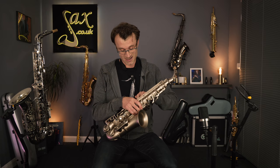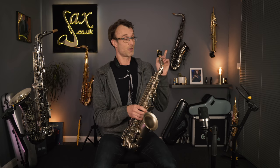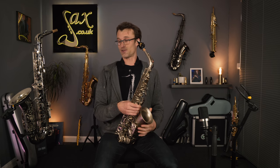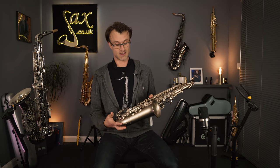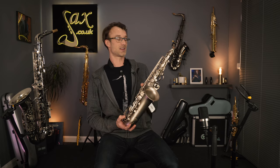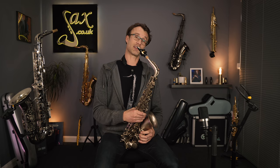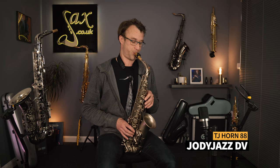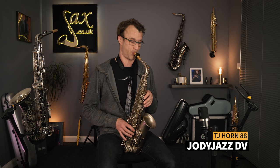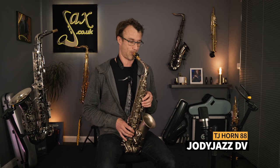So I have the Horn 88 here, as mentioned in part one, with the Claude Lakey mouthpiece. In terms of the four setups I'm presenting today, this is the most budget — a high-level student instrument with this nice frosted silvery finish, which gives it an extra bit of fizz in the sound, paired with this bright but lovely Claude Lakey mouthpiece. This is setup one. Now going straight into setup two, which is the Jody DV mouthpiece.